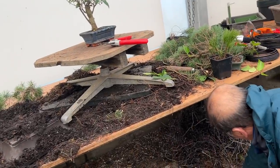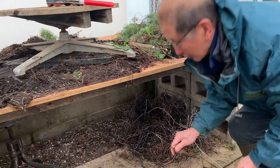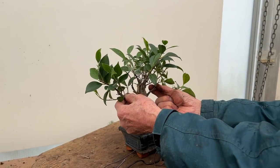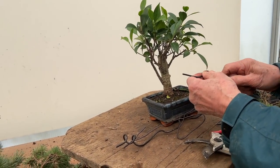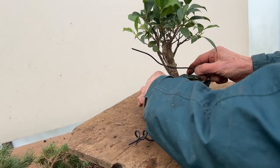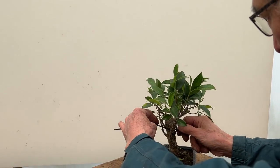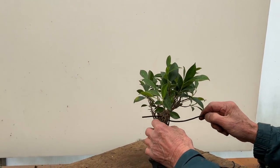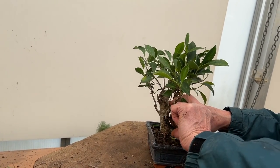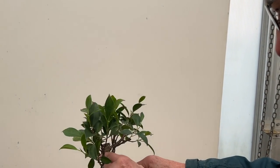Let me find some scrap wire. With any of these trees, the secret is always to open it out — once you open it out it begins to take on a different look and feel. Let me anchor the wire before going to the next branch — always using the two-branch principle.